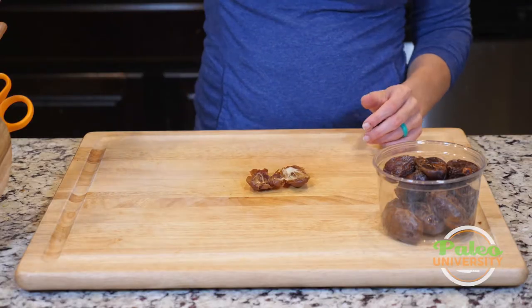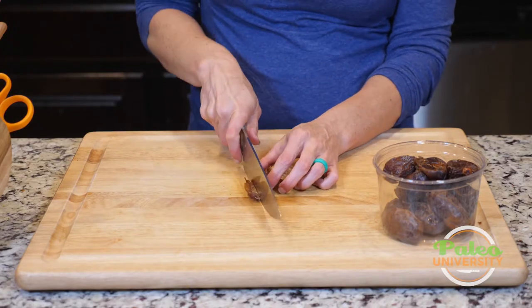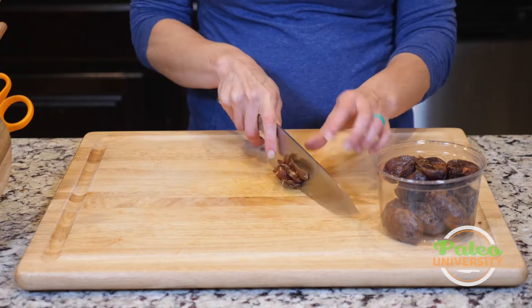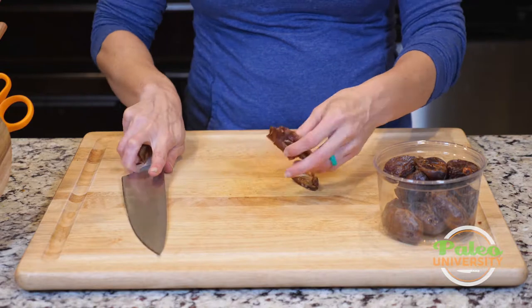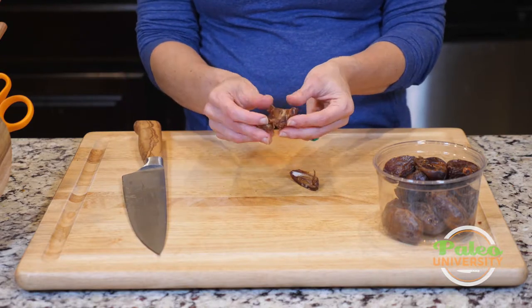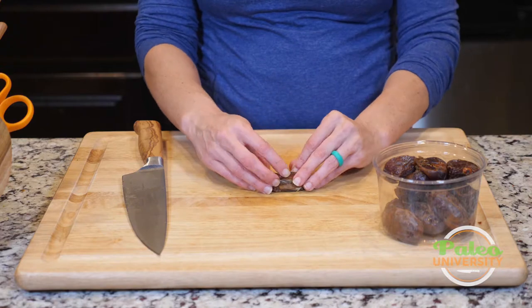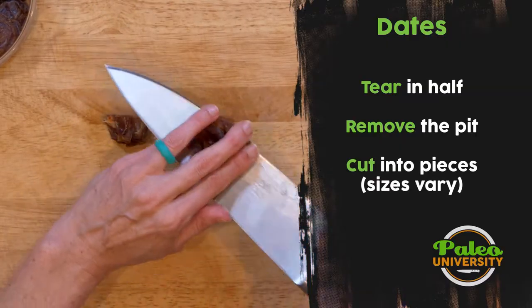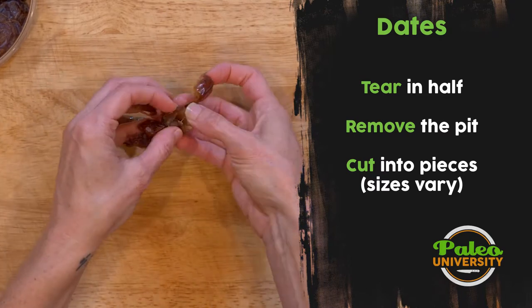Rolling that out, then cutting it in pieces like this. Sometimes you might want them in strips for a recipe. They just sort of stick together, but you can also take those pieces and kind of push them together and then cut like that, and now you've just got pieces instead.